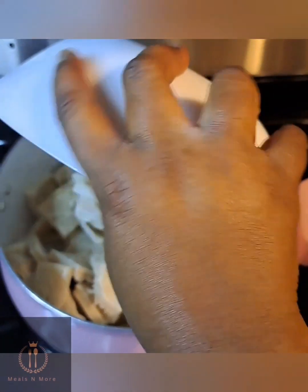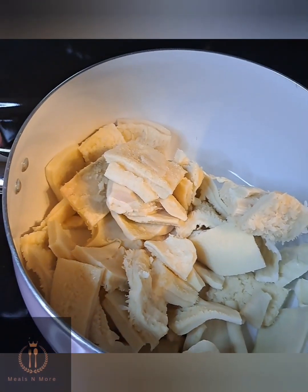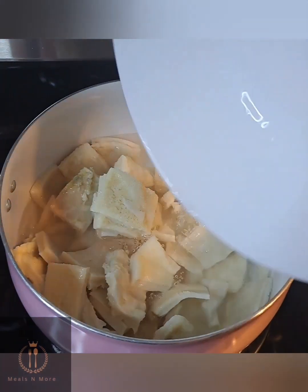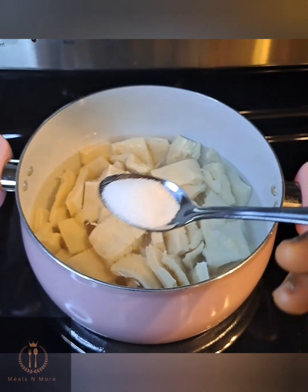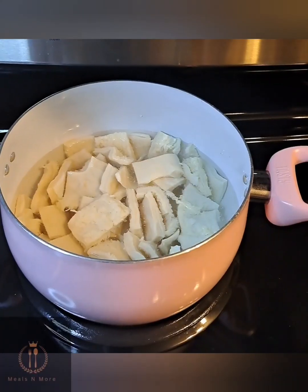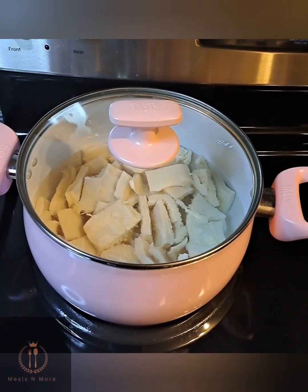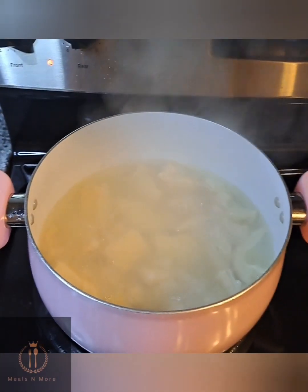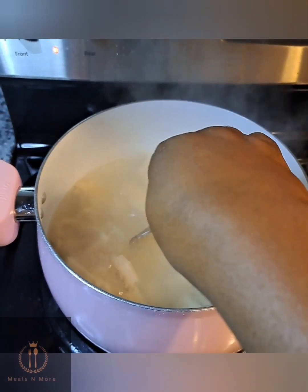In a separate pot I added my tripe — I had to cook this separately because it's tougher and takes more time to soften up. I added enough water to cook the tripe, went in with a little salt, and cooked it on high heat for 15 minutes. I checked with a fork and it was soft and ready.